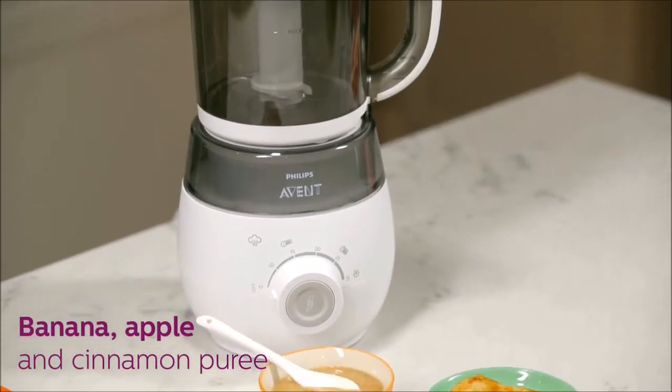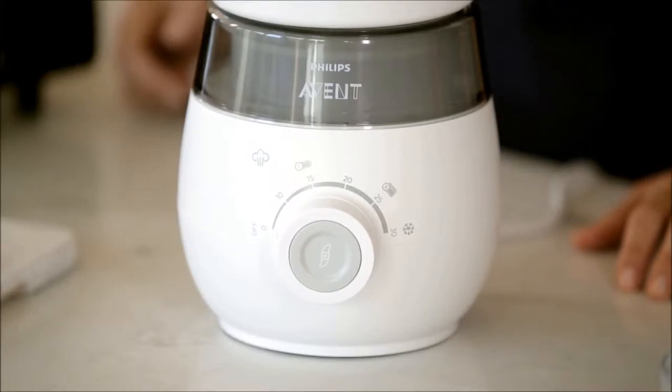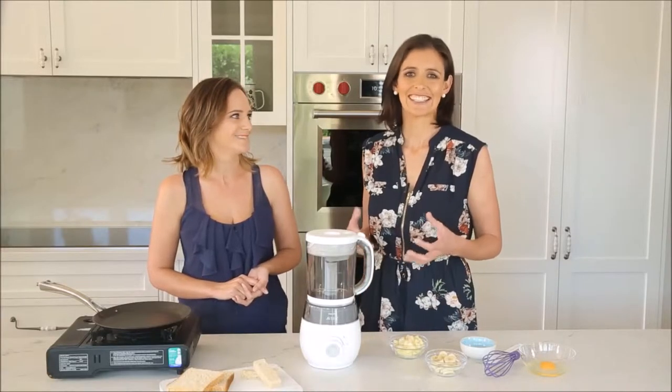Today we are making my baby's absolute favourite — it's a banana, apple and cinnamon puree. We don't need saucepans, steamers, or stick blenders because we are using the 4-in-1 for everything. This recipe is a classic puree that we'll also make into a lovely first finger food for baby-led weaning or for older babies.